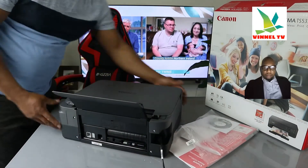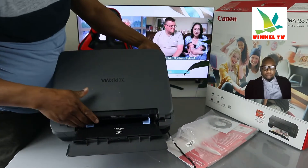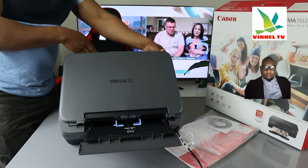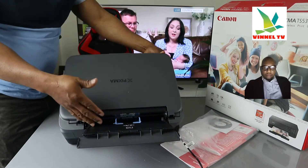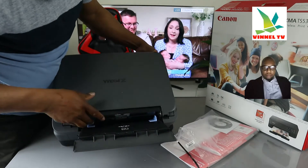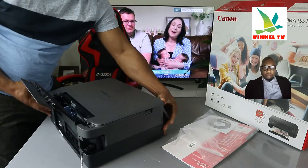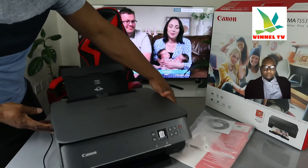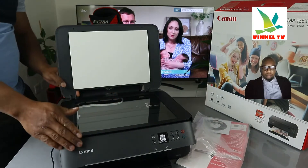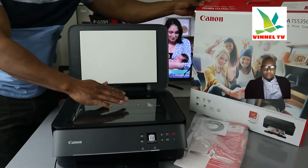Now turning to the back — this is the rear paper tray. This printer has two paper trays: the rear one and the front one. You just need to select which one you want to load, then select where you want to print from. The rear paper tray can load various sizes of paper and you can adjust it. Here is the scanner flatbed — load your ID card, document, or whatever you want to copy or scan on top of the scanner.